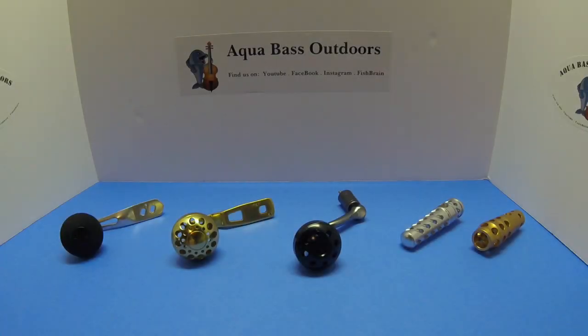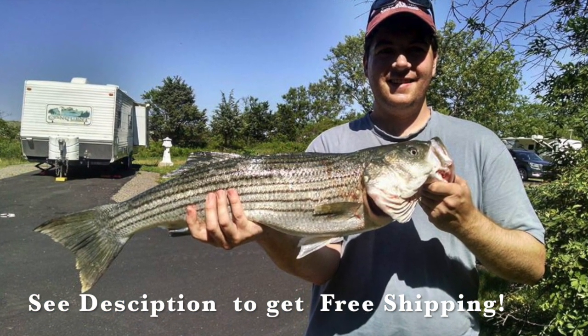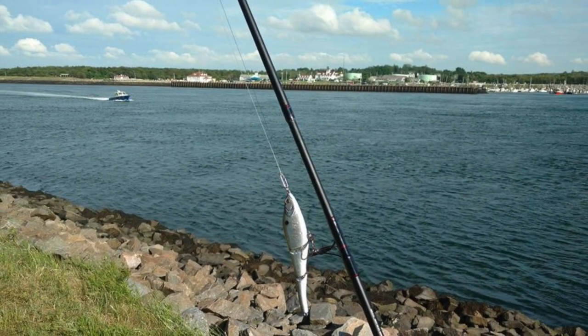Hey guys, thanks for tuning in to AquaBase Outdoors. In today's video we're going to be talking about a great upgrade for this season: power knobs and handles. Power knobs are a great way for you to get the upper hand on large fish in strong currents like those we get in the Cape Cod Canal.